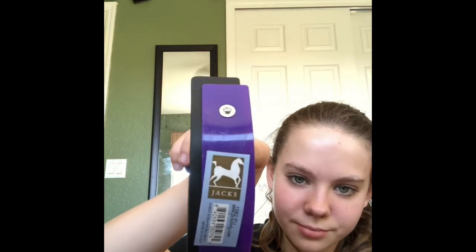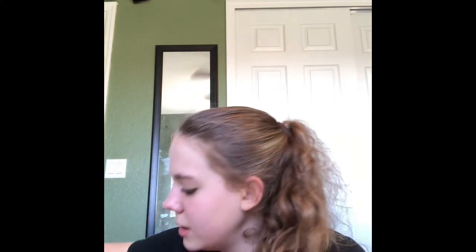The next thing I got is this sweat scraper — it's a little baby sweat scraper. I thought it was going to be a lot bigger, but that's okay. It's by the brand Jax. And then the next thing is also by Jax — it's a face brush. I really like it so far, it's so soft. I can't wait to try it.